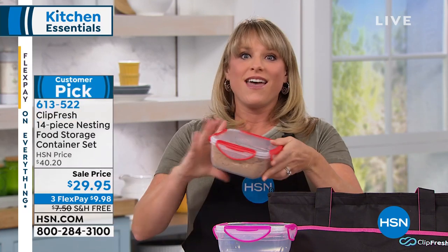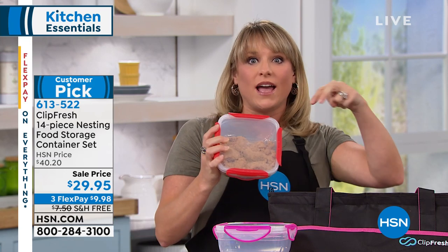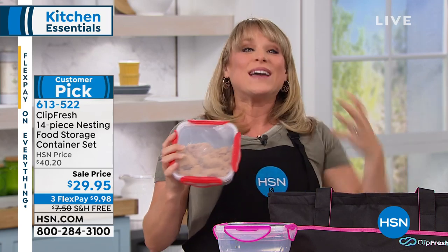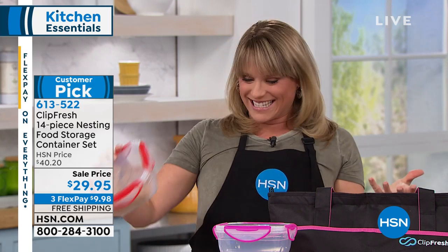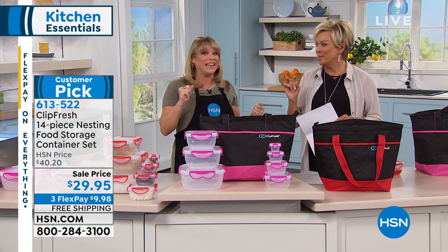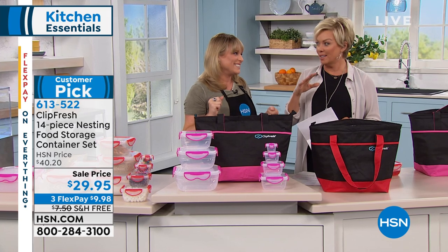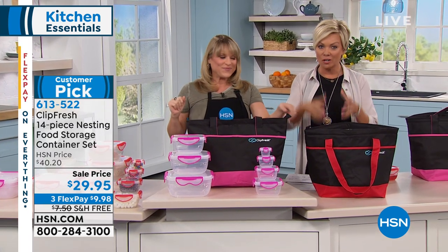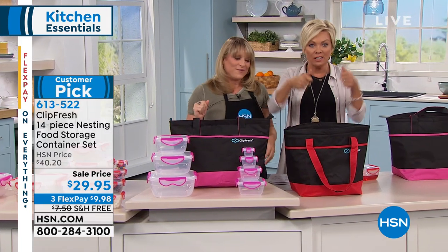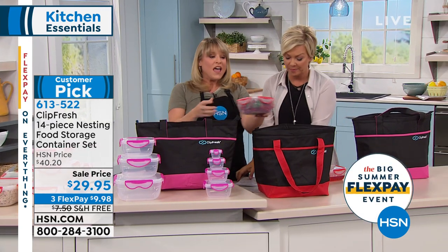Dishwasher safe, BPA free — it'll be the best set you ever get. It will literally grow legs and walk out of your house, so pick up two sets. Good storage containers — people know what a difference they make because there are many that don't clip on and lock. These really do lock in place on four sides. This is the whole set in the tote, and remember — you get the insulated tote. Whether it's for water, sports drinks, or keeping food cool, this tote is great.